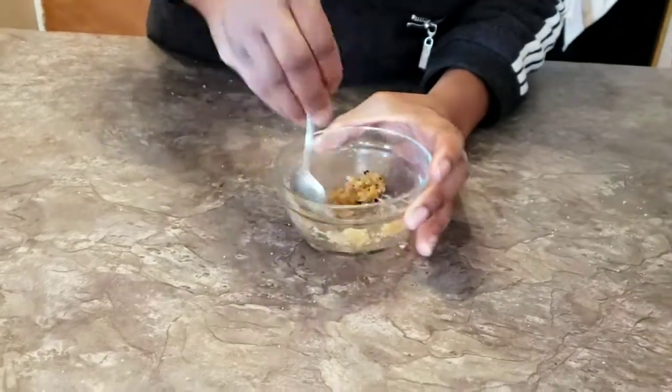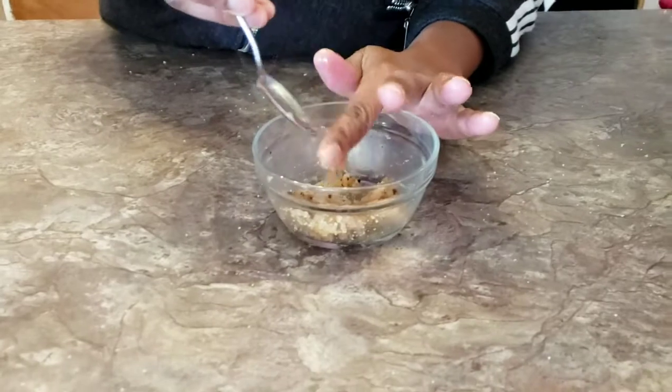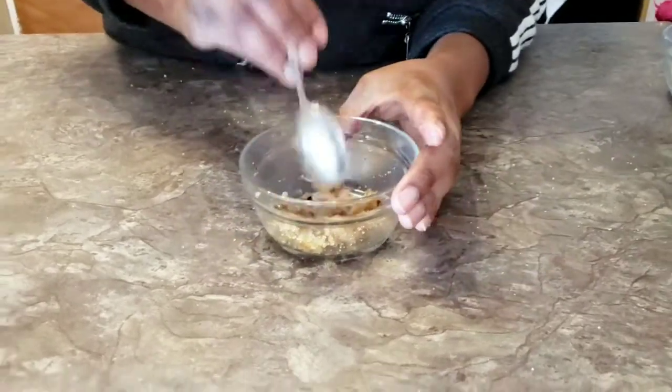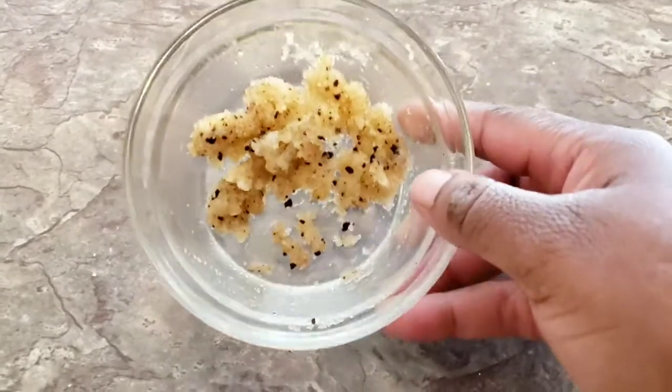The benefits of all these ingredients are very good — they help to moisturize your skin. Coconut oil is a very good moisturizer, because when you have dark knuckles you must make sure that your hands are always moisturized. This is how the first method mixture looks.